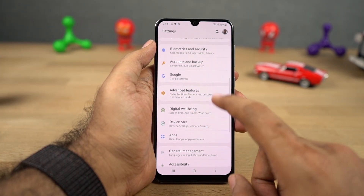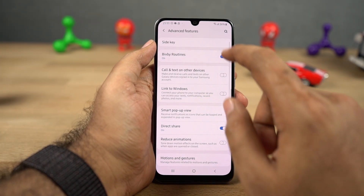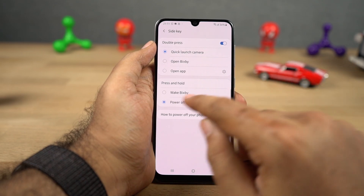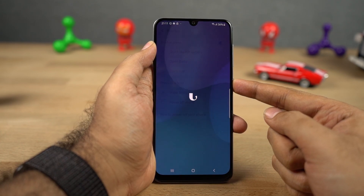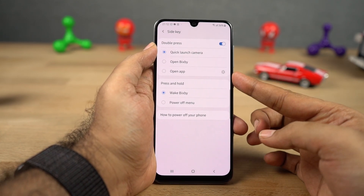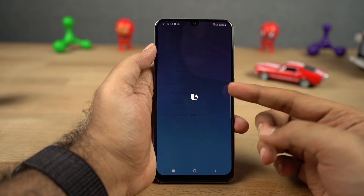Next we have wake up Bixby with the power button. Once you enable this feature from the advanced settings, you can simply press and hold the power button to trigger Bixby. Once triggered, you can ask your question and it will give you an answer. Unlike other phones, you need to press and hold the power button until you complete your question.